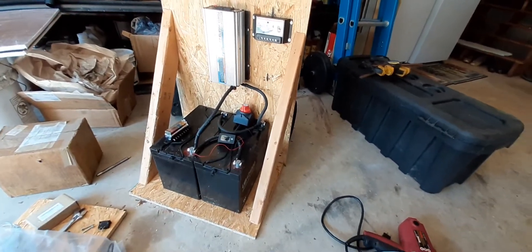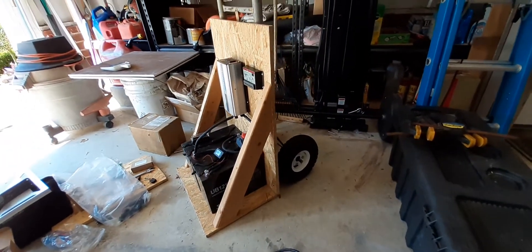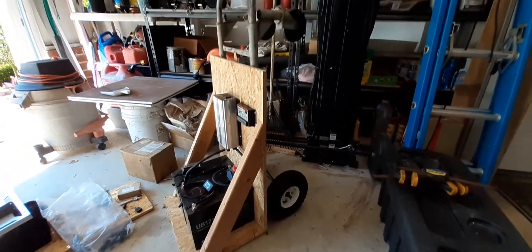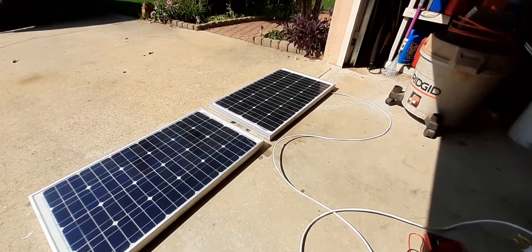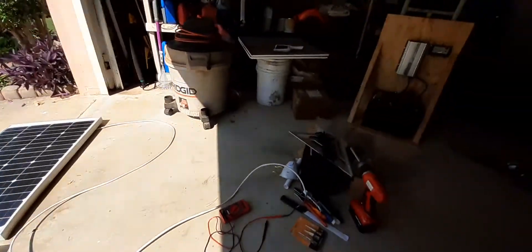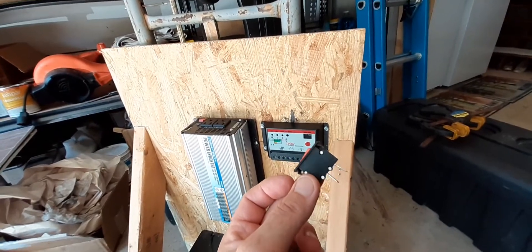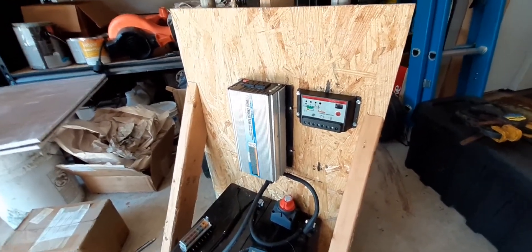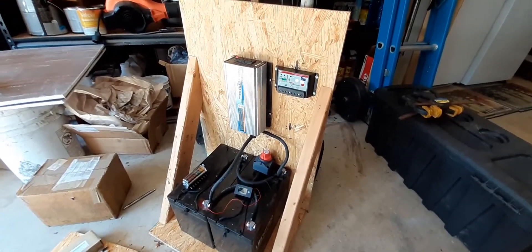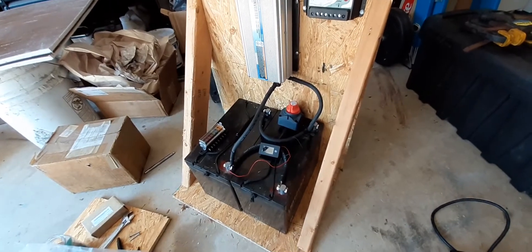I decided to finally make a semi-portable solar generator. I'm connecting things to this little wooden jig I made that I can haul around on my hand truck. I had these two 12-volt deep cycle batteries and two 60-watt solar panels hooked up to my man cave through a charge controller, with a switch to turn off the solar charger during the day and run 12-volt lights inside. But I was never using the man cave — just for storage — so I decided to put everything together on a portable cart.